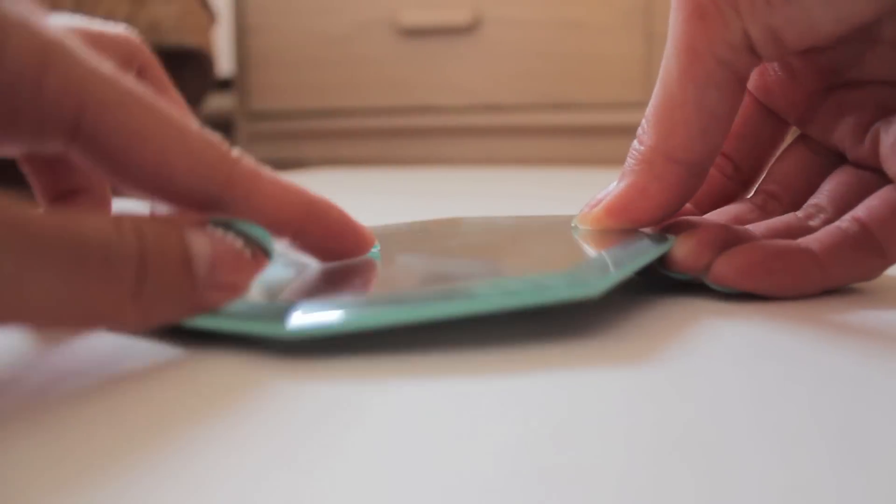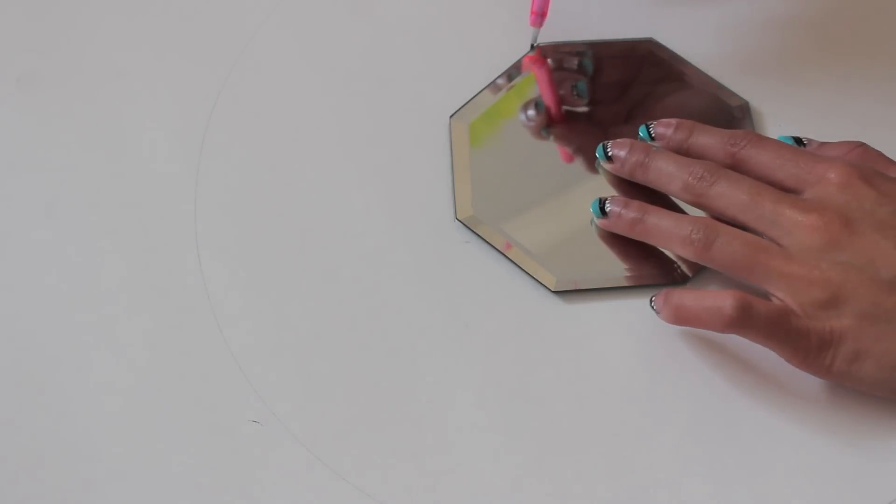Once we've pinpointed the center of the circle, we are going to trace around our mirror so that we know exactly where to end the spoons.